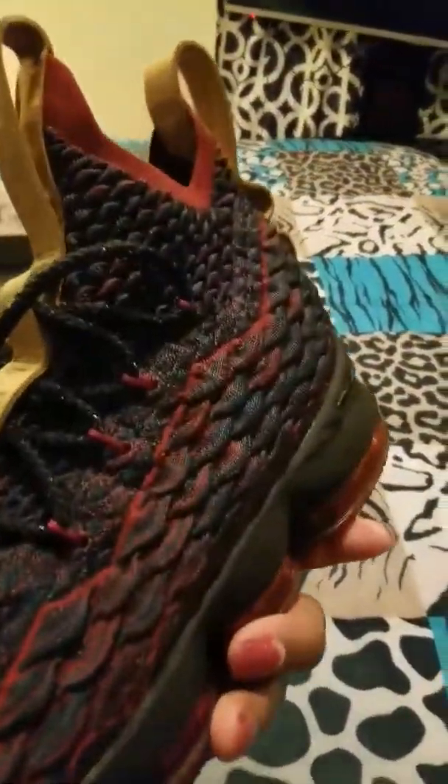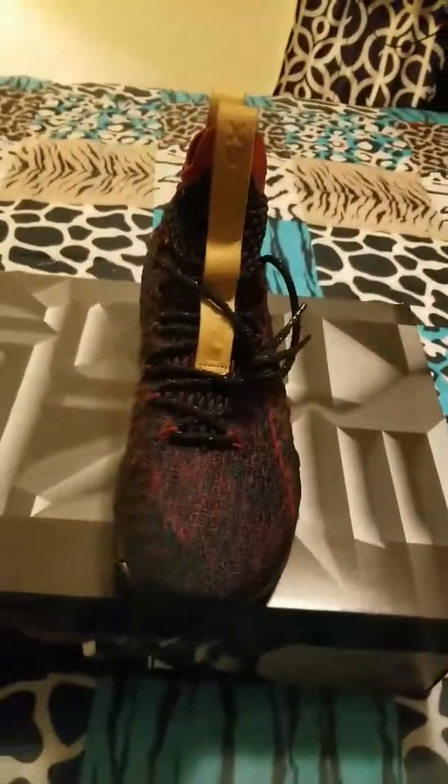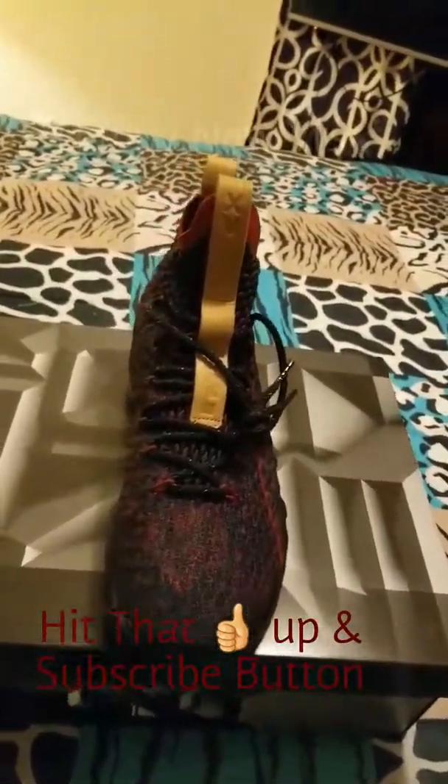That's pretty much it about this shoe. This is a clean colorway, I'm definitely digging this colorway. I'm digging the laces as well — I like how they got that glittery look. To some of y'all it might look silver, but it's actually glossy black in them laces. I'm definitely digging these, I'm glad he got me these, I surely do appreciate it.